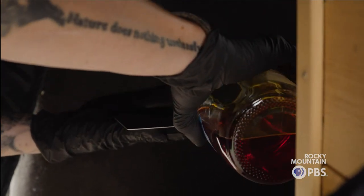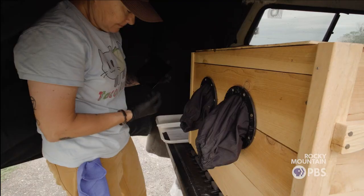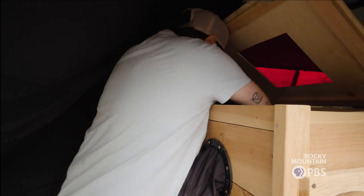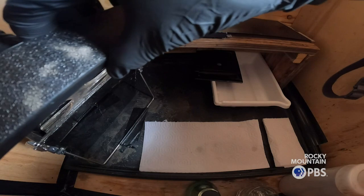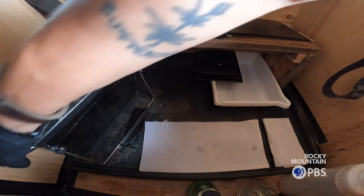The first thing I do is pour the collodion on the plate. I kind of want it to set up like a little gel first. Next, I put the plate in the silver nitrate bath to make it light sensitive.